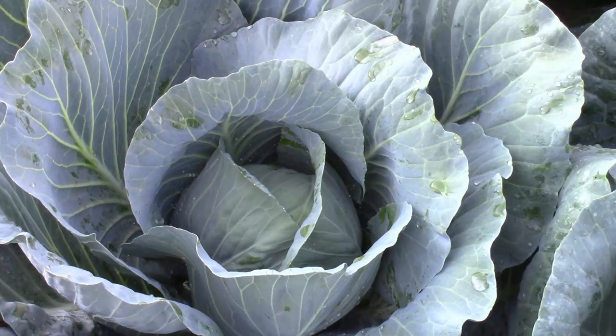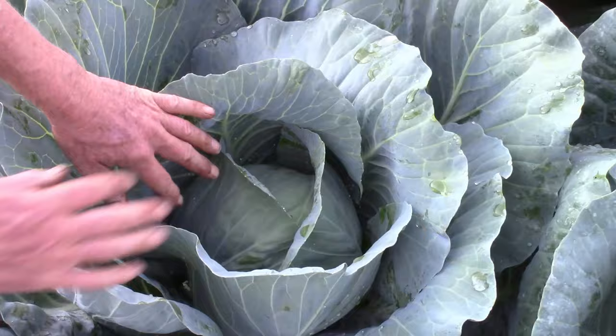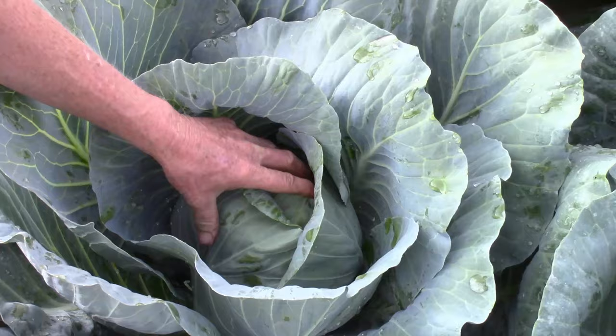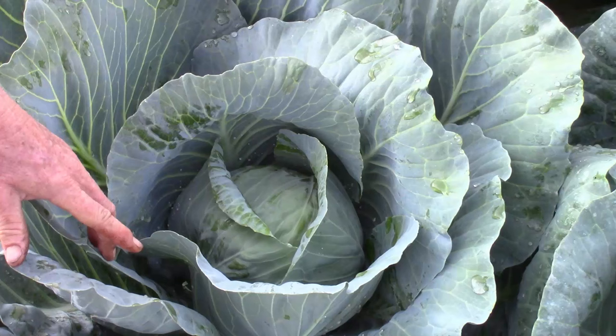We are here in the cabbage patch. This is one of my late season cabbages — it's a really large plant. This one's going to be another 30 days at least before it's done. The way to test that is to reach in and squeeze the head. I can feel that this head is spongy and not firm at all, and the wrapper leaves are still really loose. So this one is not ready to harvest.